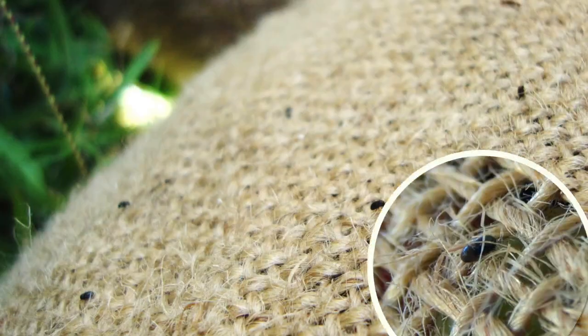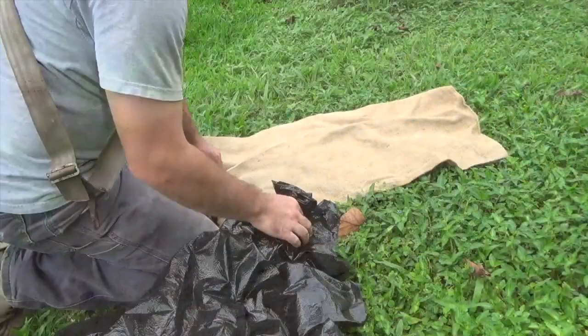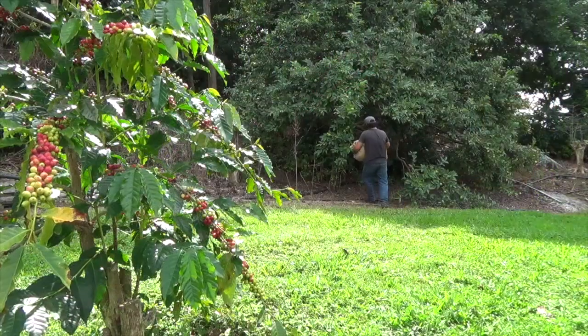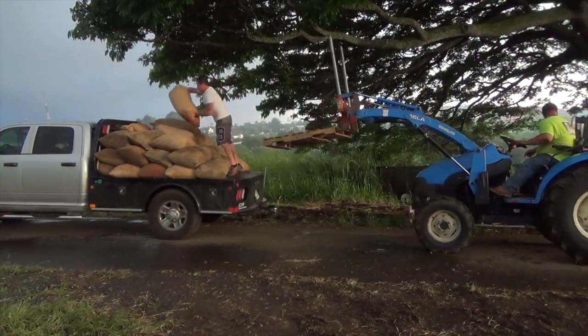To minimize CBB from crawling out of burlap bags and reinfesting your farm or other farms, line the inside of the burlap bag with a plastic bag. Be sure to keep your harvest bags closed and in the shade while picking, and take them to the mill for processing as soon as possible.